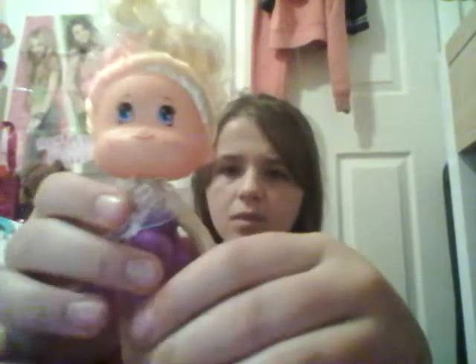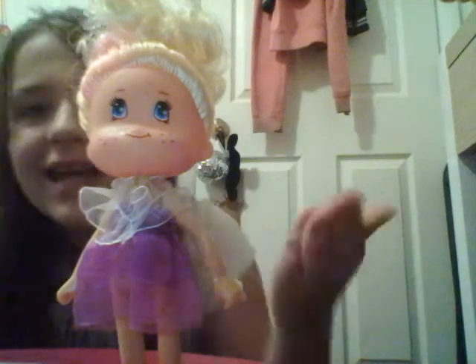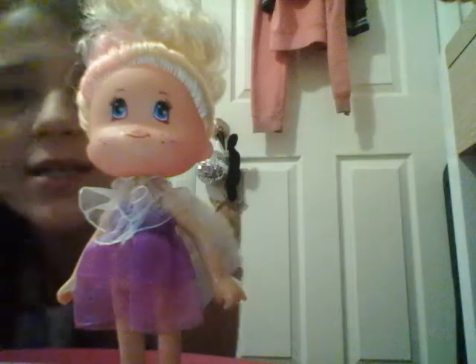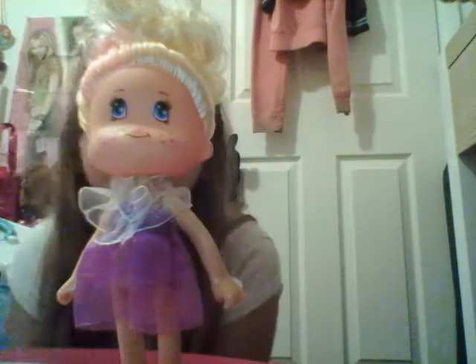And she has hands, and it looks like she can actually hold things - she has a little place to hold things. So yeah, she's really cute. And she has super duper curly hair. And here's what the back looks like. She doesn't stand up that great, but I got her to stand up - so she can stand up, as you could see. She's super cute, and she was only one dollar. And there were a bunch of different kinds, so I think she's really adorable.